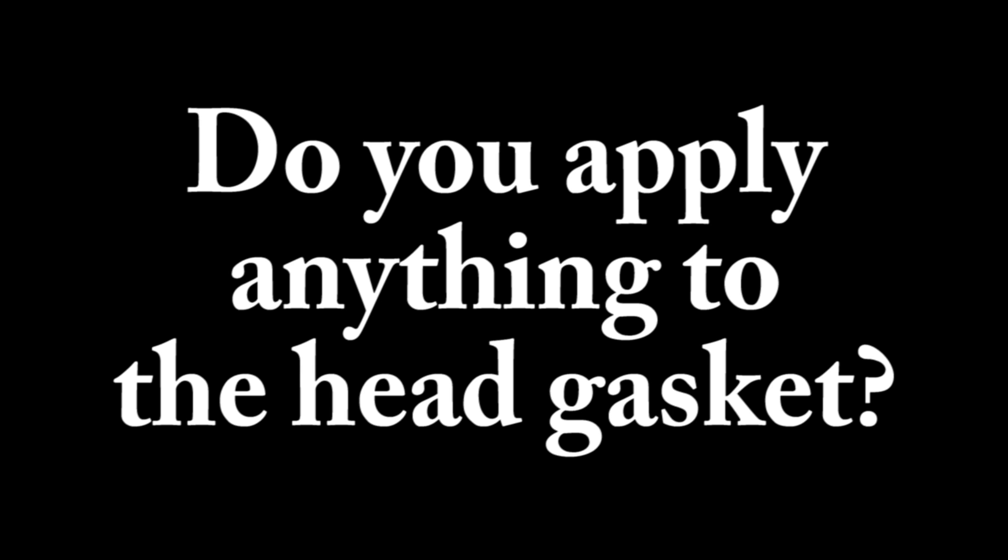The most common question I get about head gaskets is: do you apply anything to the surface of the head gasket? The answer is no. Never put anything on the gasket or on the mating metal surfaces. Use the gasket right out of the package. Just make sure the gasket is contaminant-free and both mating metal surfaces are clean and contaminant-free. Since it's designed to make up for small imperfections, there is absolutely no need to put anything on the gasket or the metal surfaces.